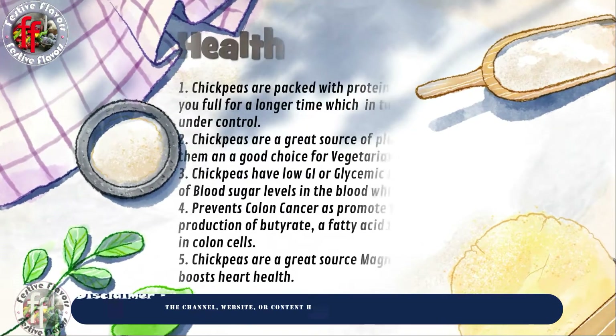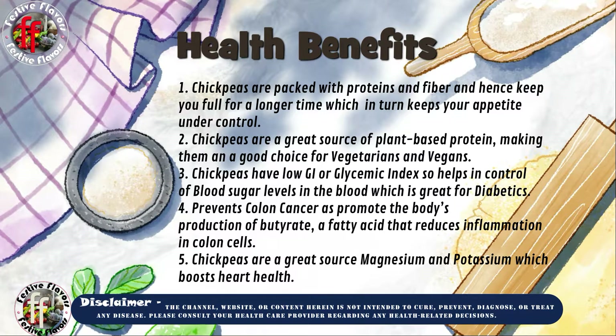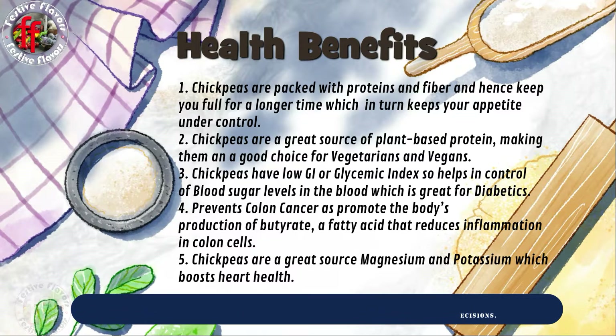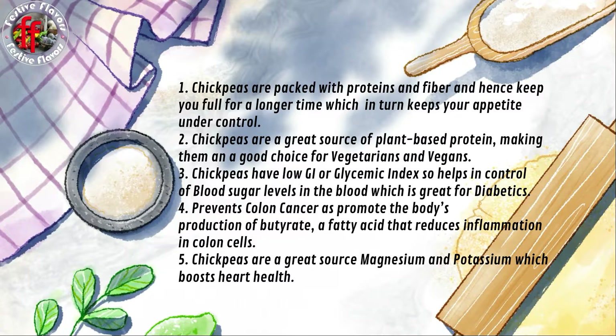Health benefits of chole, or chickpeas, or garbanzo beans: Chickpeas are packed with proteins and fiber, which keep you full for a longer time and keep your appetite under control. They are a great source of plant-based protein, making them a good choice for vegetarians and vegans. Chickpeas have a low glycemic index, helping control blood sugar levels, which is great for diabetics. They prevent colon cancer by promoting the body's production of butyrate, a fatty acid that reduces inflammation in colon cells. Chickpeas are also a great source of magnesium and potassium, which boosts heart health.